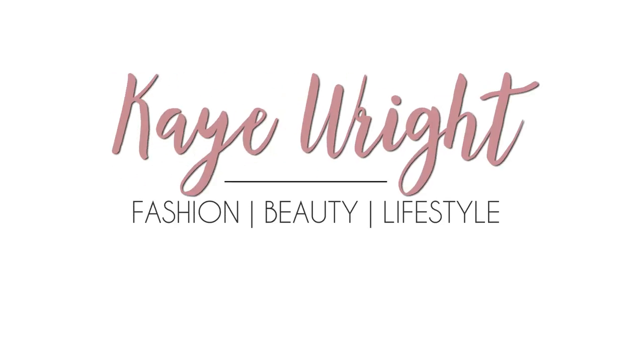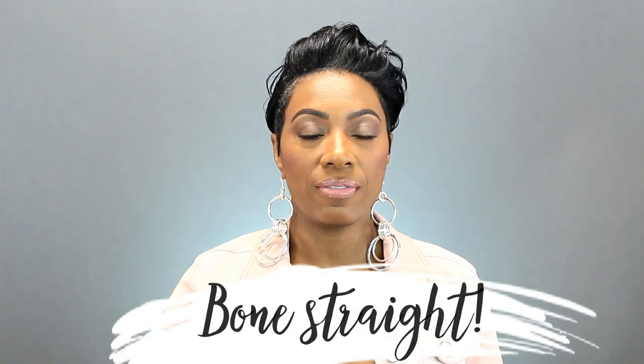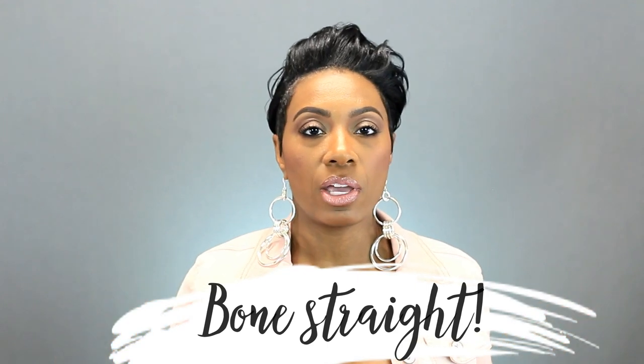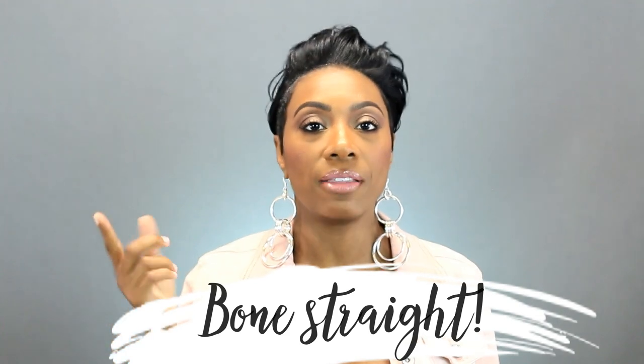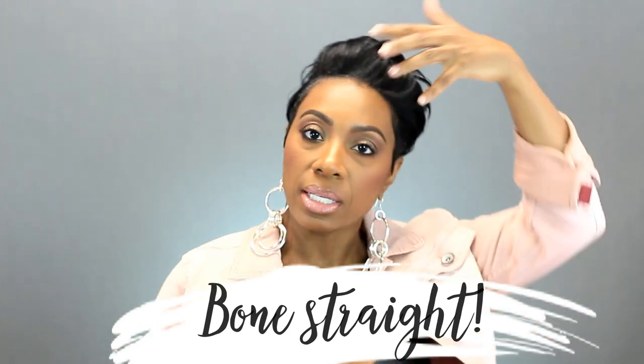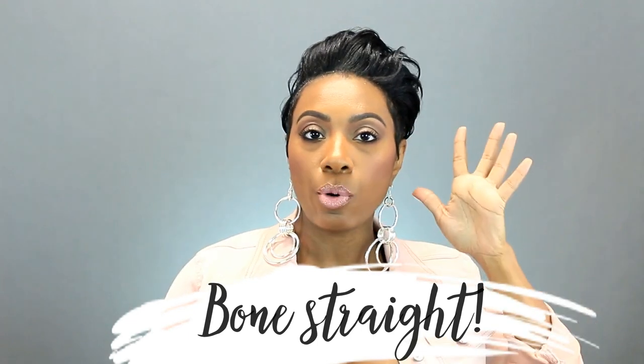Hey y'all, back with another video. Today I'm going to show you guys how I get my hair bone straight even though I don't relax the top anymore. If you haven't seen the video all about why I stopped perming my hair, I'll link it below and put a card in the video. Basically I don't relax this part of my hair anymore and I have about two to three inches of curly, natural, not relaxed new growth. In this video I'm going to show you how I get it all to blend together with the sides and the back that I still do relax. So let's go ahead and get into the video.